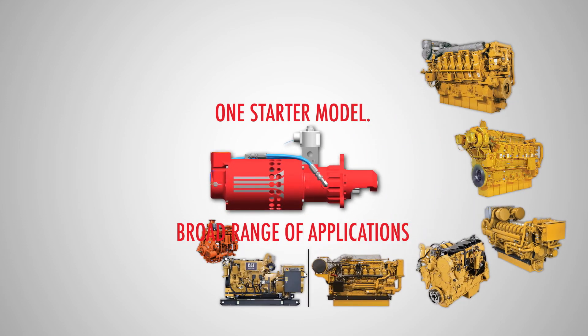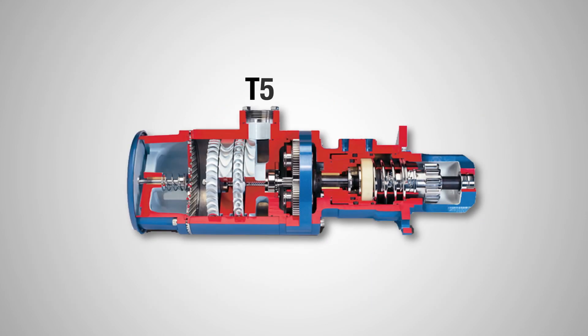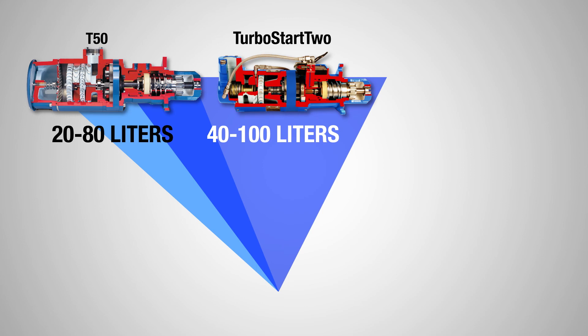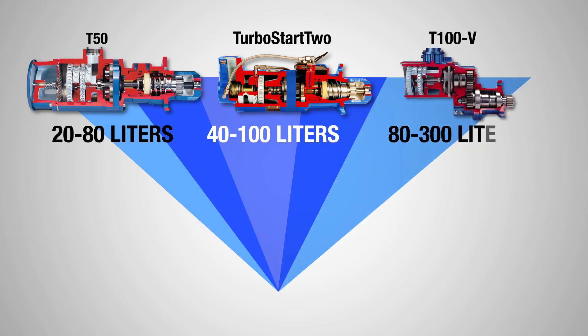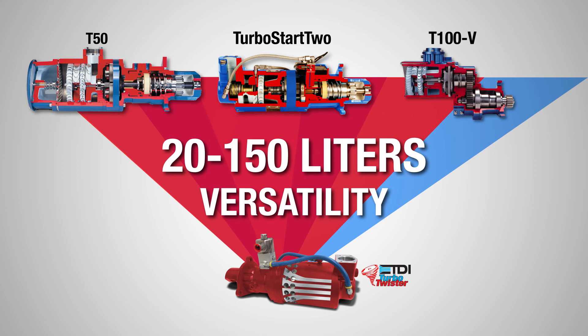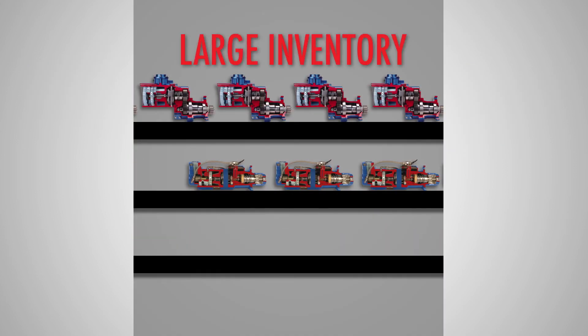Right now it takes at least three air starters to handle the cranking requirements of engines from 20 to 300 liters. With Turbo Twister, one starter, one part number, can handle all applications from 20 to 150 liters. What that means for the customer is instead of having to stock multiple different starters, you can now stock one Turbo Twister for the majority of your applications.